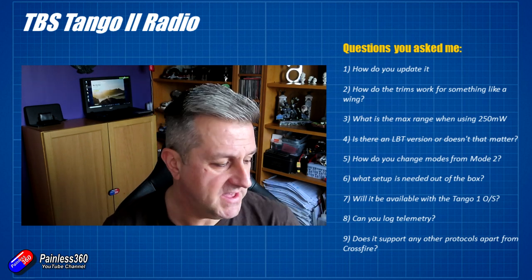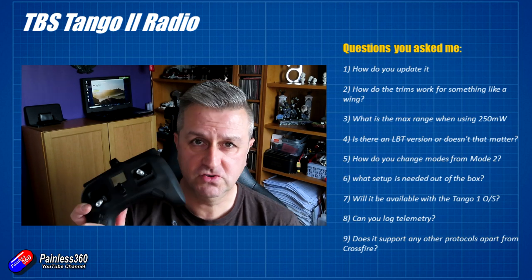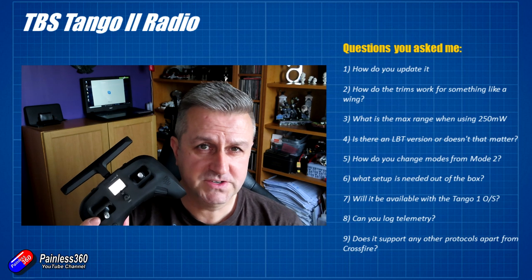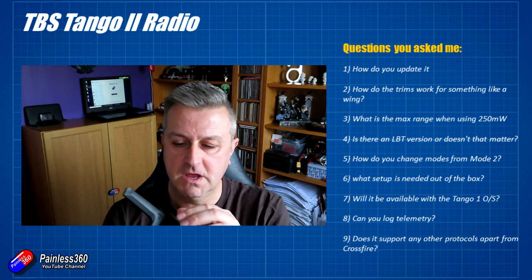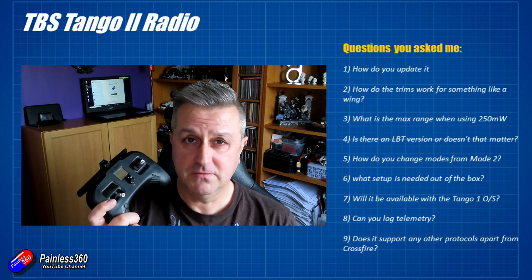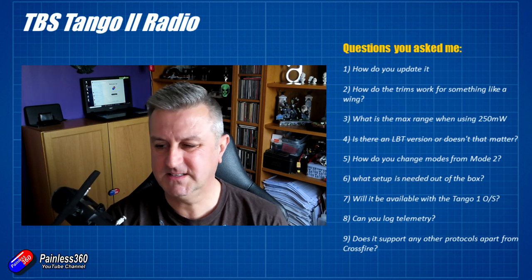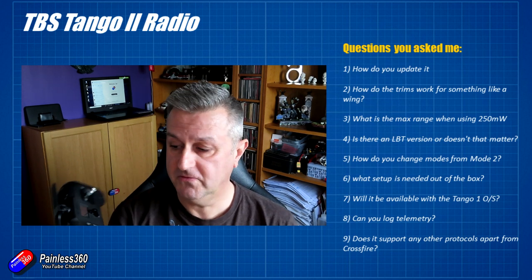The next question was about range. This has a Crossfire module in it with a maximum power of 250 milliwatts. That's not legal in all countries, so make sure you're limiting power to what's legal where you are. Talking to people at TBS, they've achieved tens of kilometers. For 250mW, as long as you've got good antenna alignment and good receiver placement in the model, I'd pretty much guarantee four or five miles. Range does vary depending on local conditions, radio interference, noise floor, and antenna alignment. Be careful — flying beyond line of sight is illegal in many places, so check local regulations.